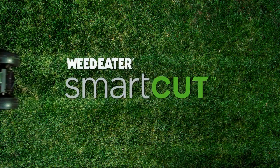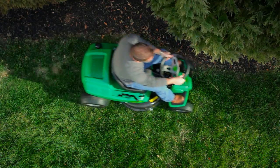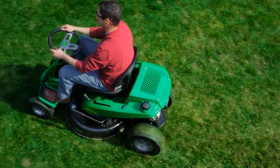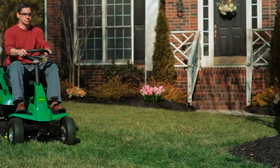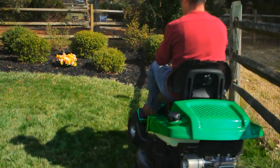Say hello to the Weedeater Smart Cut — a new, compact, easy-to-use cross mower that goes where you need it to. And delivers exactly what you'd expect from Weedeater: smart, convenient, dependable, and best of all, affordable.